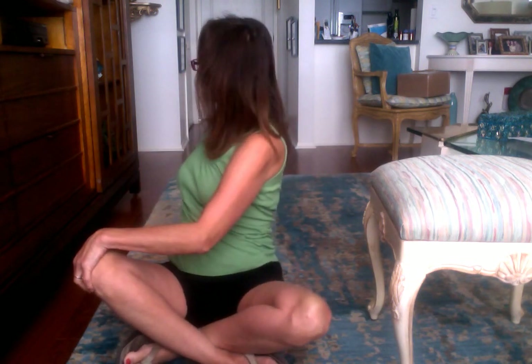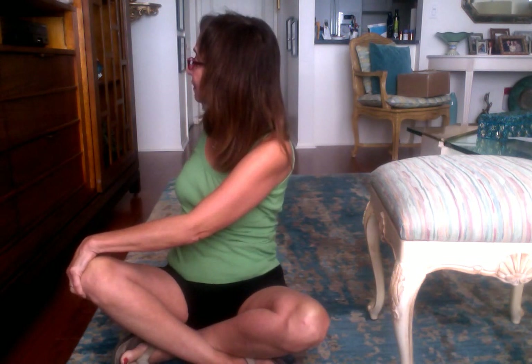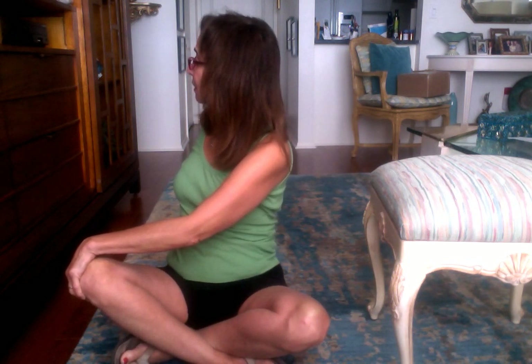And then we go to the other side as well. We're just going to twist around, sit up straight, relaxing our belly, let it go — and that really gives us a nice feeling of that passive expansion for the breath.